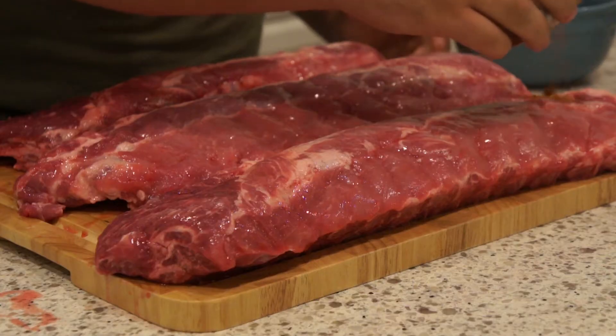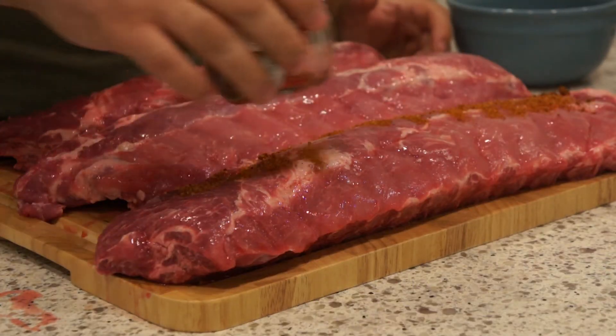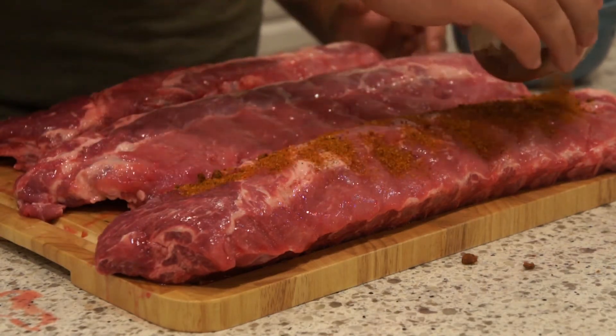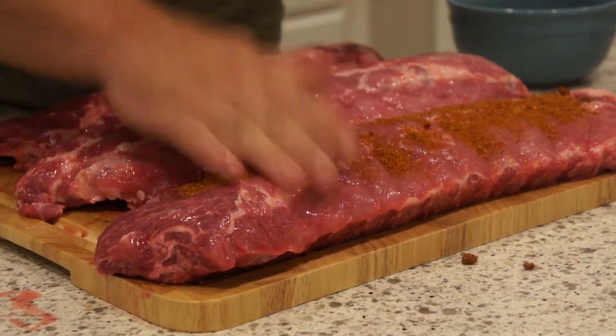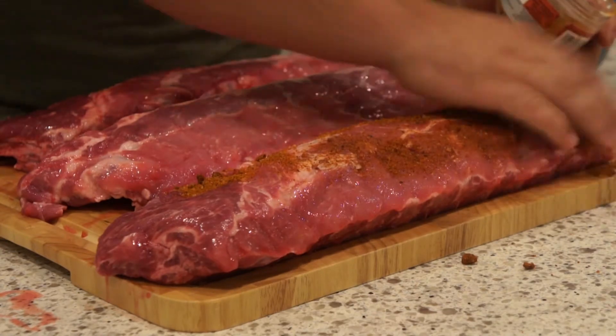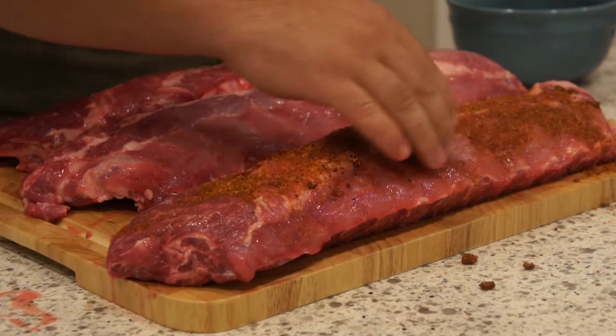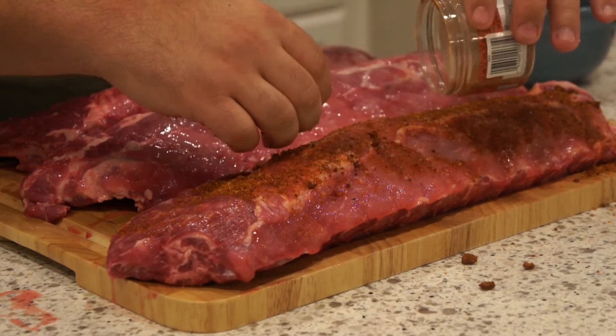First, we're going to put the KC rub on the far one here. It says about two tablespoons per pound, but I'd say go as liberal as you want. I'm just going to work a little in here. The meat's already pulling back — it's going to be nice and tender.